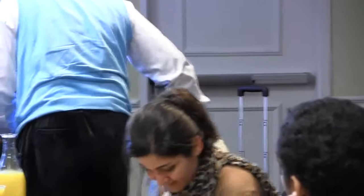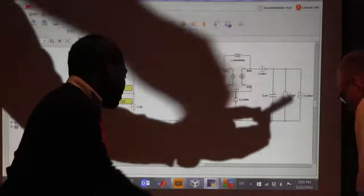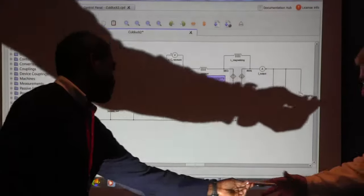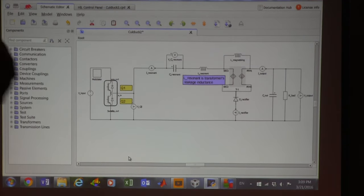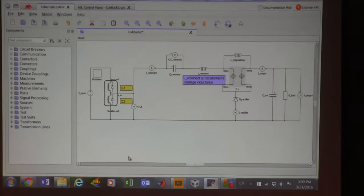Here is a circuit which I'll explain in more detail later. Basically, from this point to this point, when this is the magnetizing inductance, it is actually a tapped inductor. But funny enough, it doesn't work as a tapped inductor — it works with what I call a hybrid transformer.